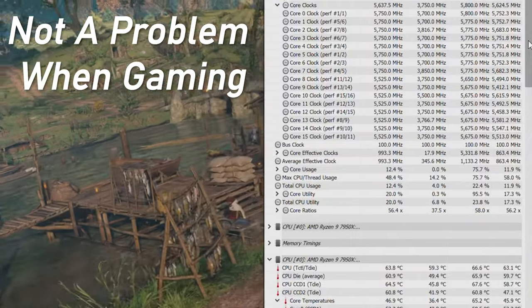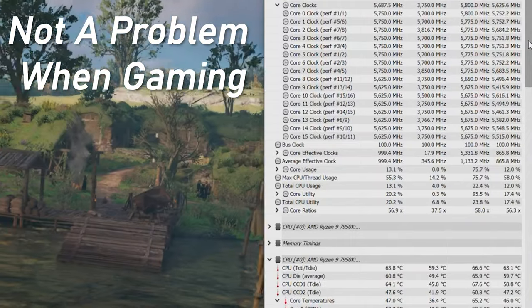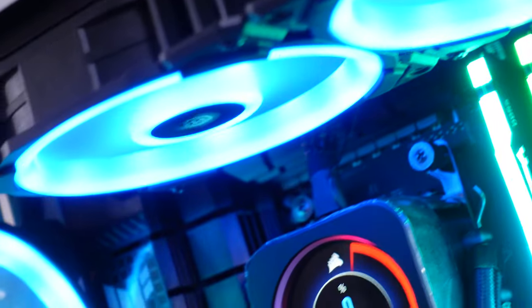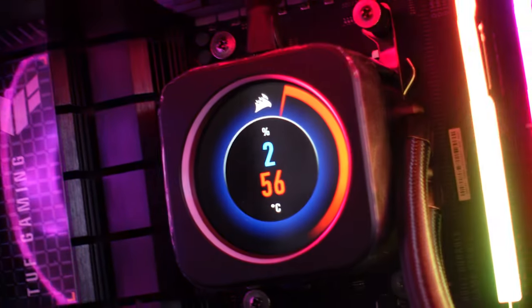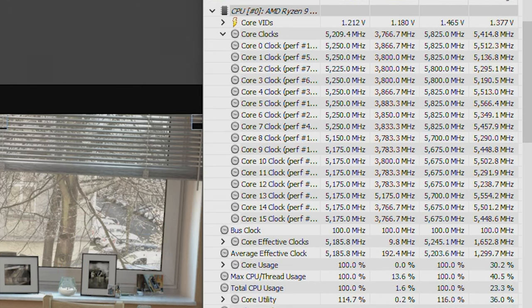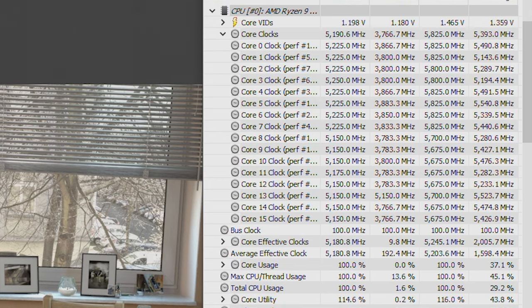The CPU was hitting 95 degrees every time, although it never actually thermal throttled. Previously those temperatures would have been a problem, but it seems acceptable for the 7950X and Ryzen 7000 chips. It's not necessarily ideal — you'd want it lower — but it didn't throttle and it did boost well above its base clock. To keep temps lower, you'll need a 360mm AIO in push-pull config or a custom loop.